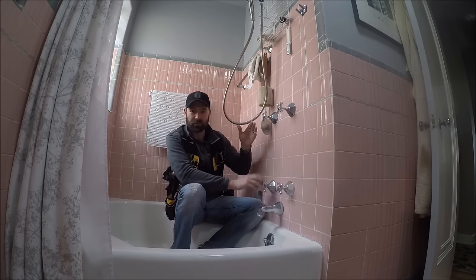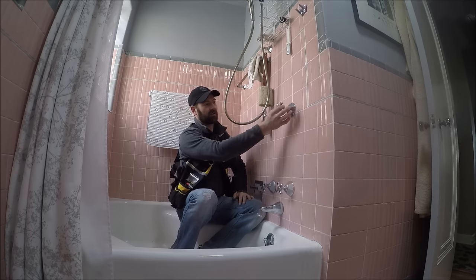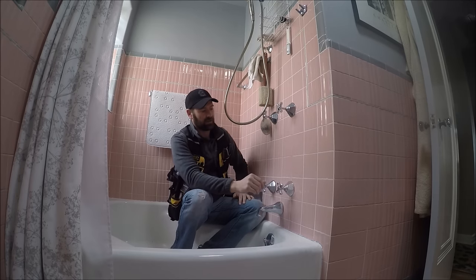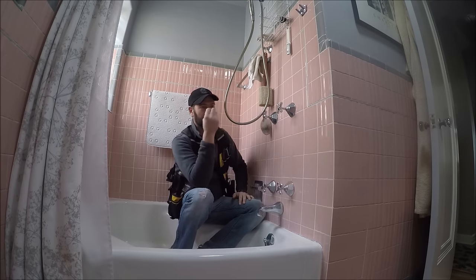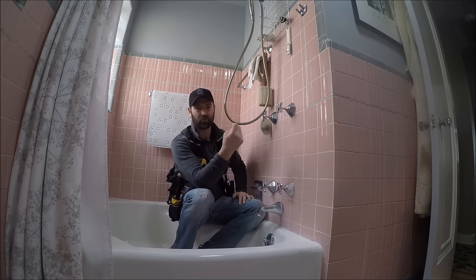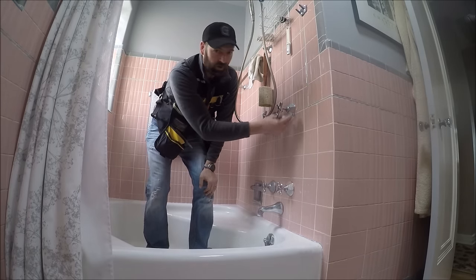A lot of times you can just replace a gasket, but I think the homeowner wants the entire stem completely replaced. So we're going to take this all apart, try not to break anything while we're taking it apart, and then there is a specialty store where I can take this whole stem assembly and show it to them and they should be able to match it up with replacement parts. I should also tell you, you have to shut the water off before you attempt pulling these stems out of the wall.